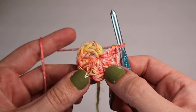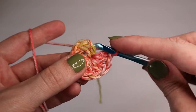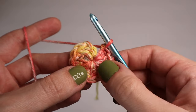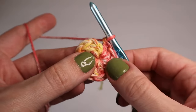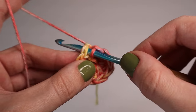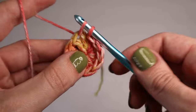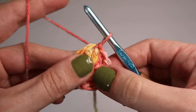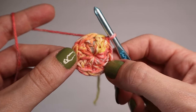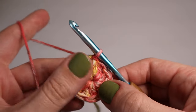Now that you have ten double crochets into the center of the ring, we will slip stitch the first double crochet to close the round. Skip over that first chain two, insert your hook into the first double crochet, yarn over, pull it through the stitch and through the loop on the hook. That's a slip stitch — that's the end of round one.